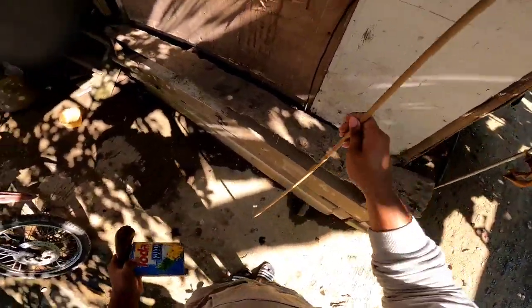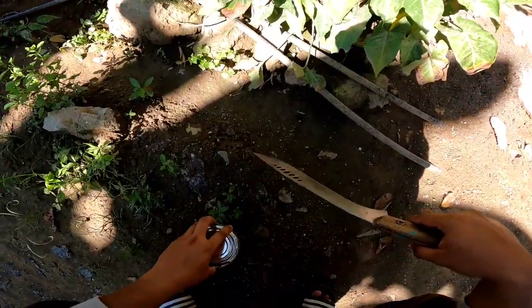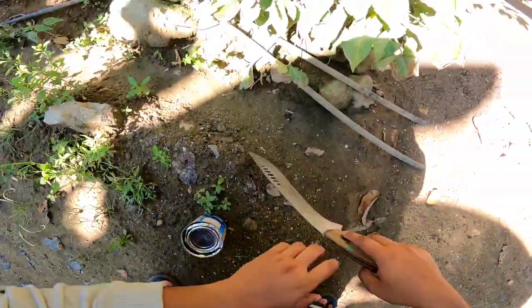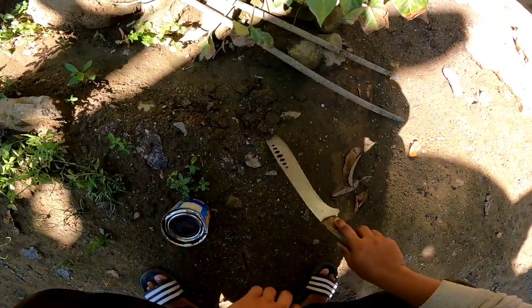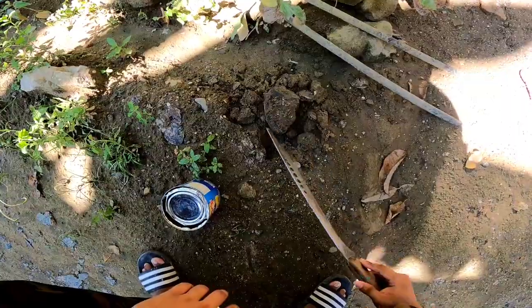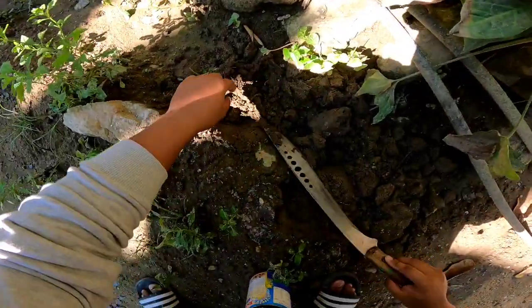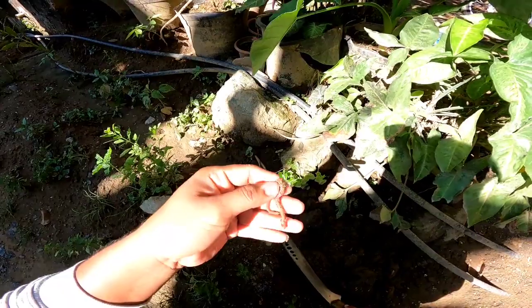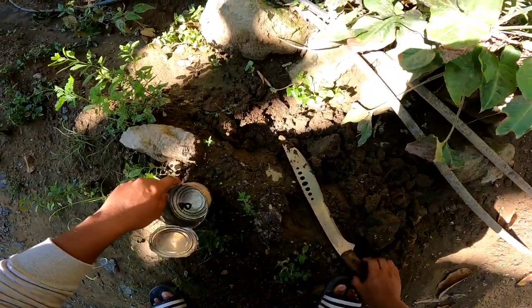We don't have any good fishing rod, so let's see if there is a lot of fishing. We got one guys! So let's put this in the can.